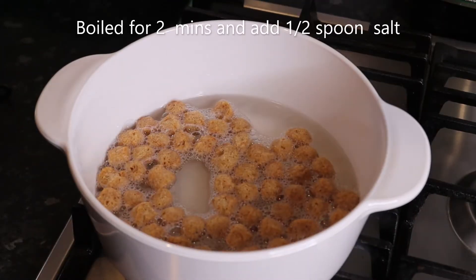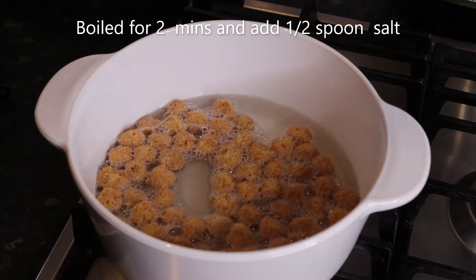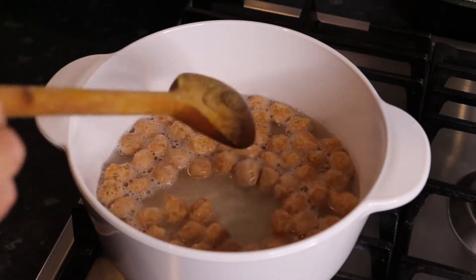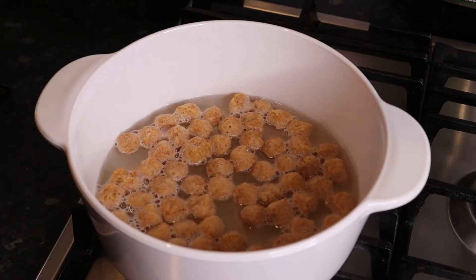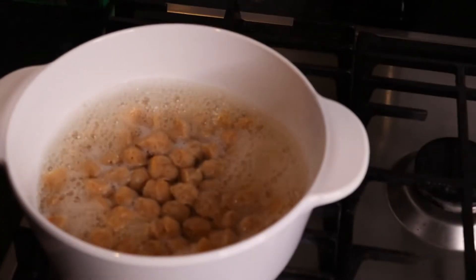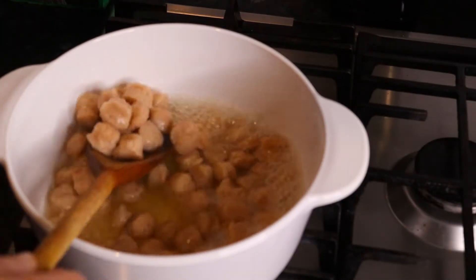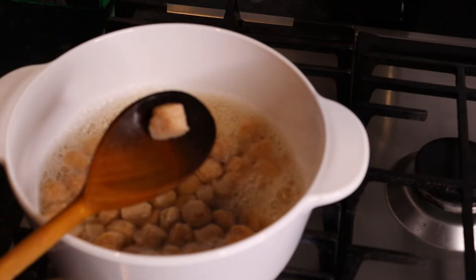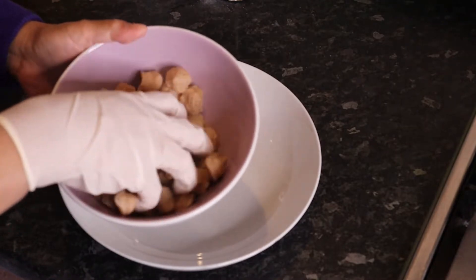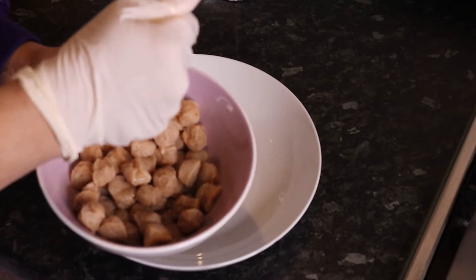I will put in a half teaspoon of this. I will put it in the water with the soybean for 2 minutes. We are going to put the water on the plate.